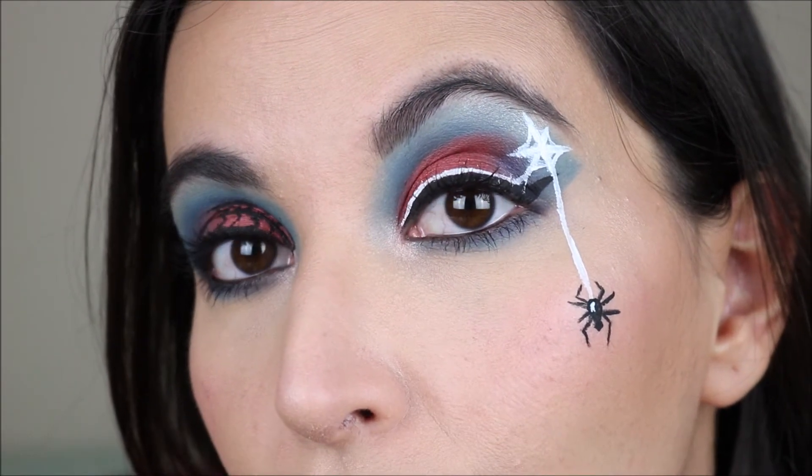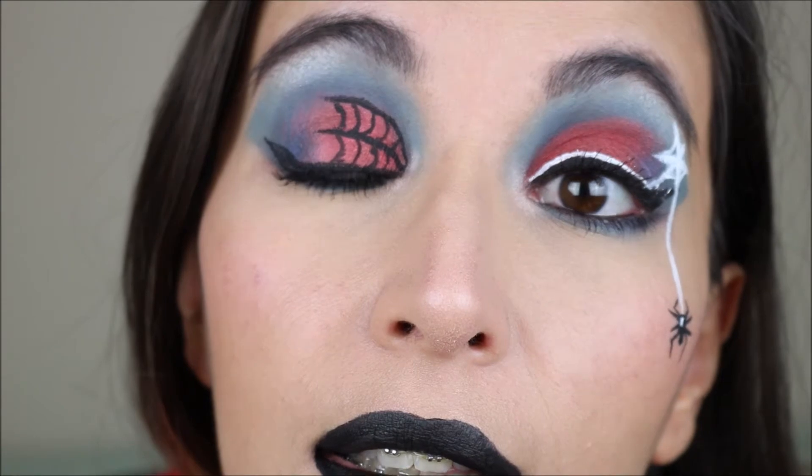And you know, if you want to do something a little bit more vampy, you can go for some details like this. I'm not very good at drawing, but this is what I managed to do on this eye — so that's just a detail suggestion. If you like this video, don't forget to leave me a thumbs up, and don't forget to subscribe to my channel for new videos every Monday and Thursday. That is everything for today's video — thank you so much for watching. Bye!